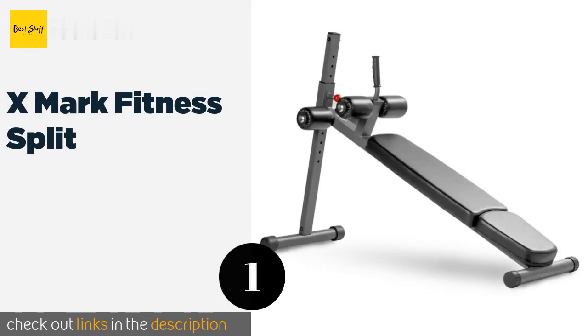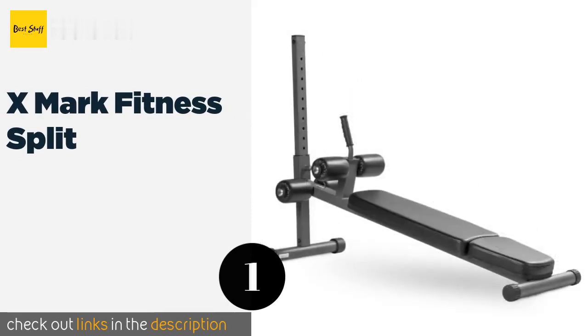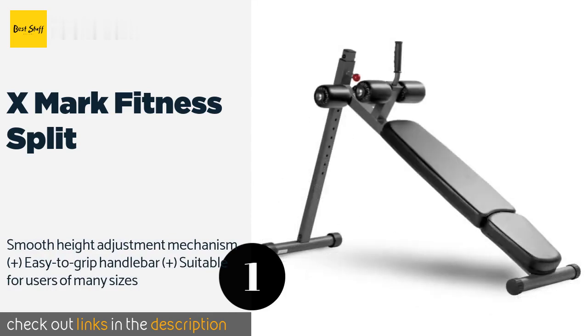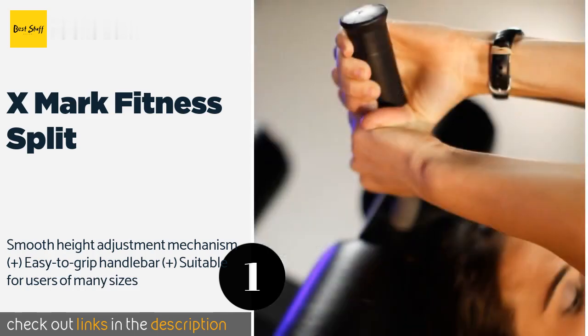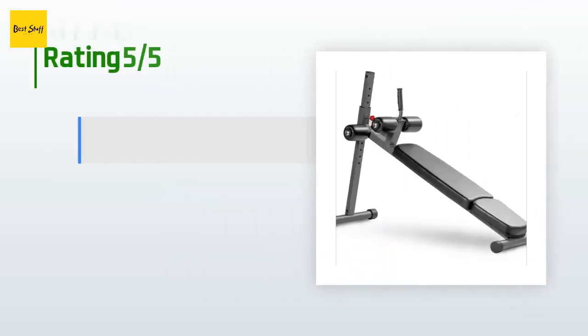The number one is the X Mark Fitness Split. You'll be adding a quality component to your home gym with the X Mark Fitness Split, which features 12 positions for targeting all the muscles around your torso. It's ruggedly built with a sturdy steel frame and a scratch-resistant powder-coated finish. The price is approximately two dollars.